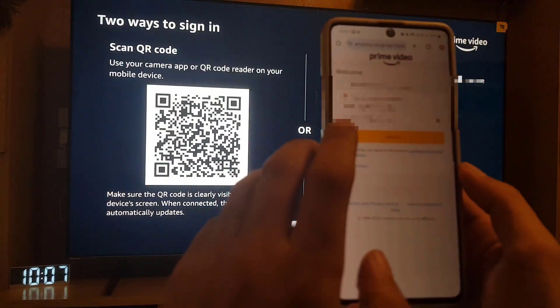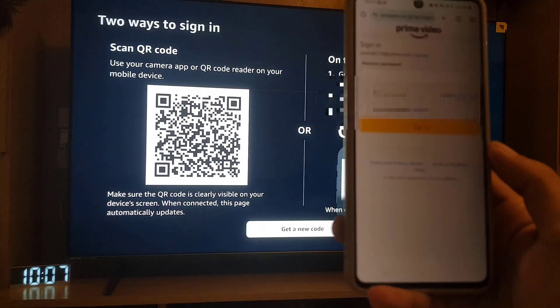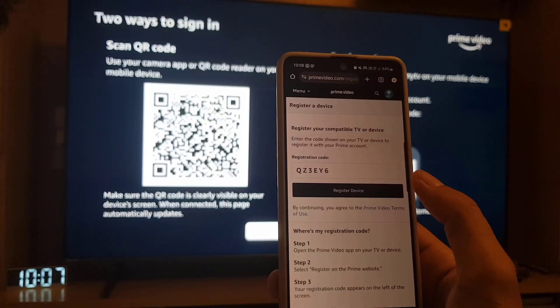Here you need to tap on 'Continue', and the next thing you need to do is enter the password.